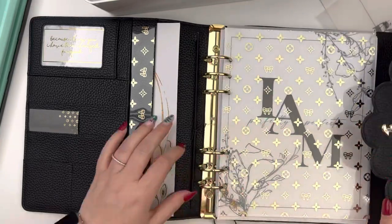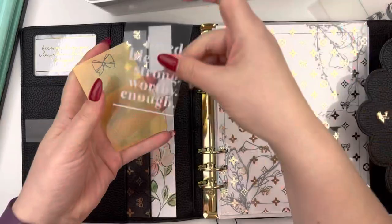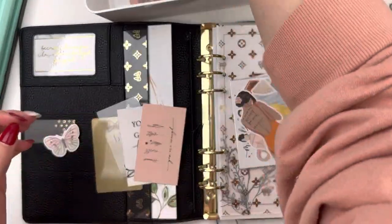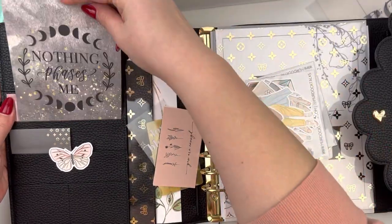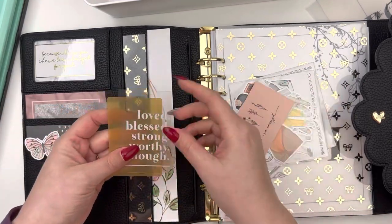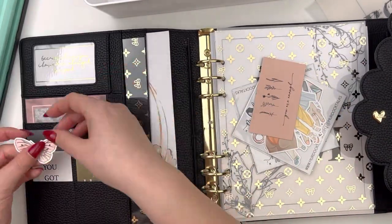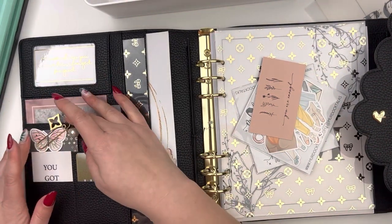I really struggled with the rings in this planner, which is so weird to me because I've been using a Cloud for the past year and my rings have been totally fine. So I'm wondering if these ones are just maybe warped a little bit and I'll just have to be extra delicate with them. It's definitely something I struggled with every time I was flipping through the pages — a little annoying, but I'm hoping I can try and fix them.